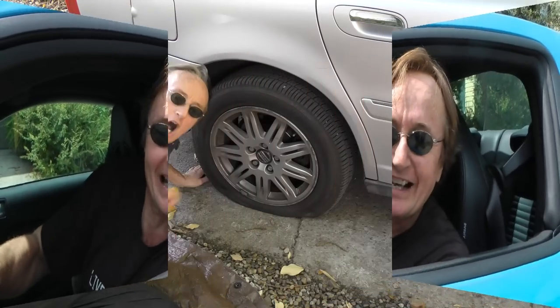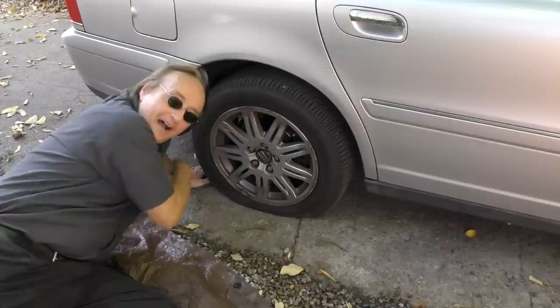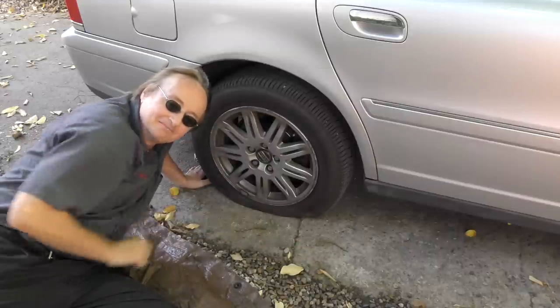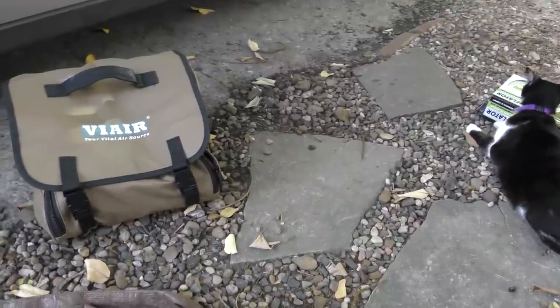It's time for the Scotty Tuber Channel. It's okay, it's happened to all of us. You come out to your car only to find a tire flat as a pancake. And there's nothing your cat can do about it — she doesn't care.